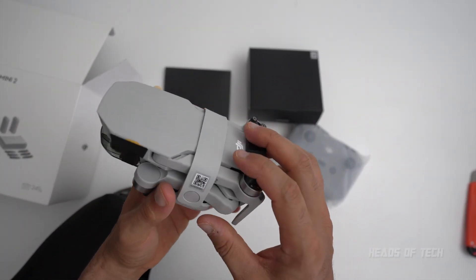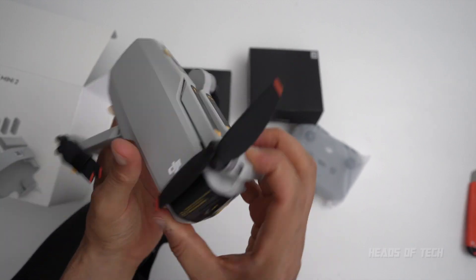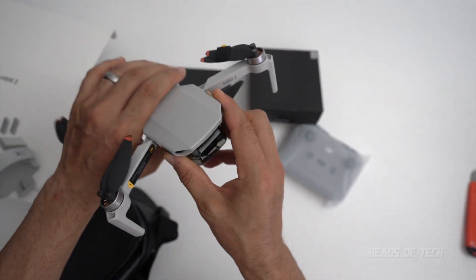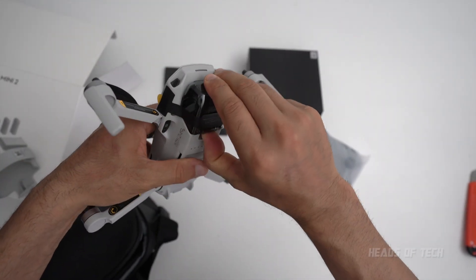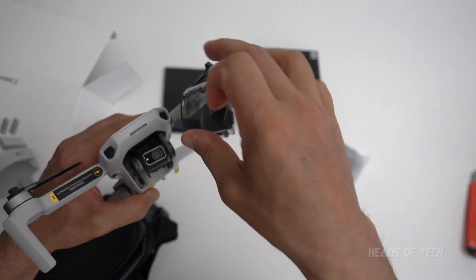You get the manuals, and most importantly, this is the baby drone itself. Look at this little cutie — it's a little toy. That is pretty neat. And this is what you've been waiting for: the beast, the drone that's hopefully going to fly better than the last one.